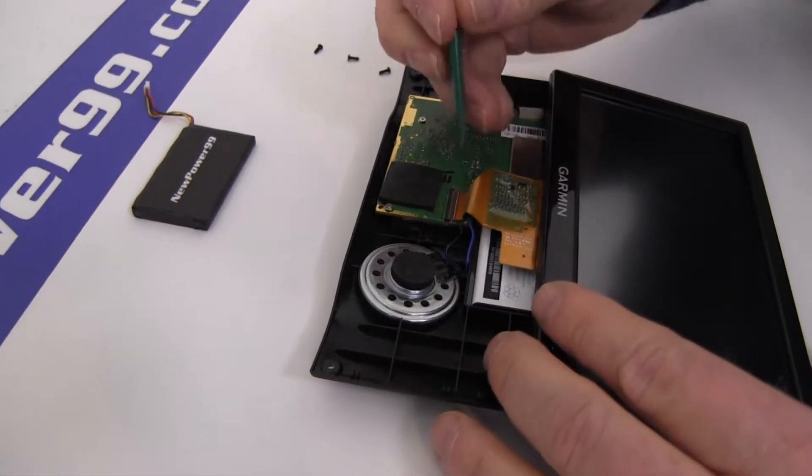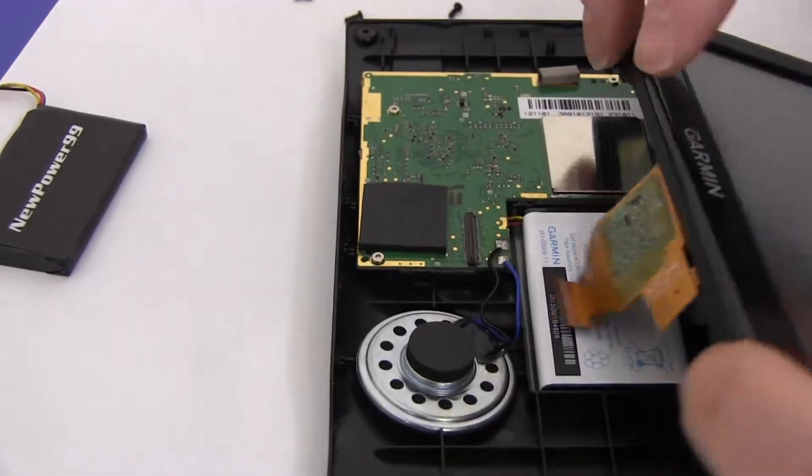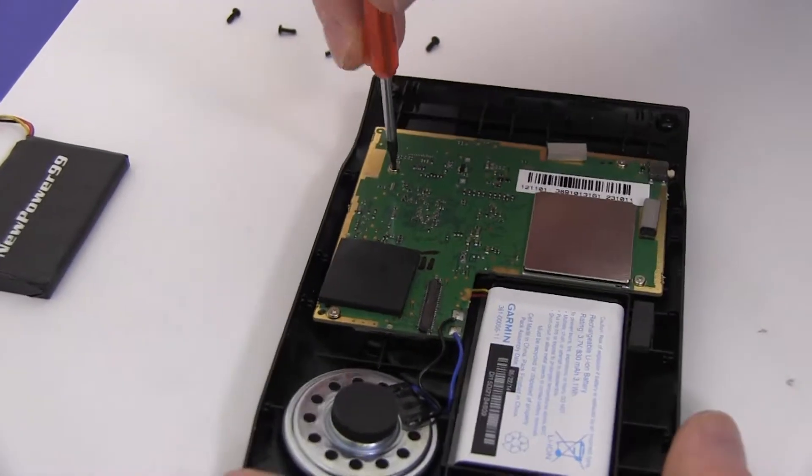Open the latch to disconnect the ribbon cable. Remove the four screws securing the circuit board.